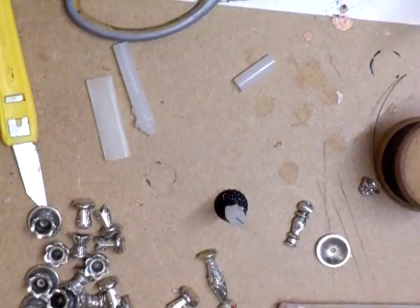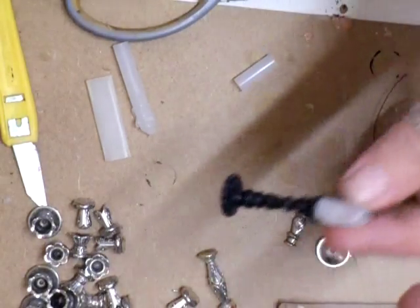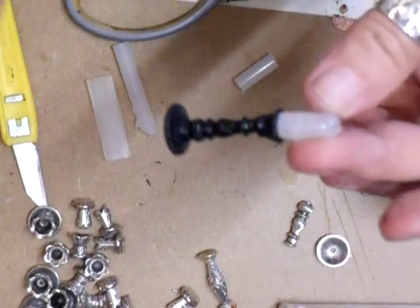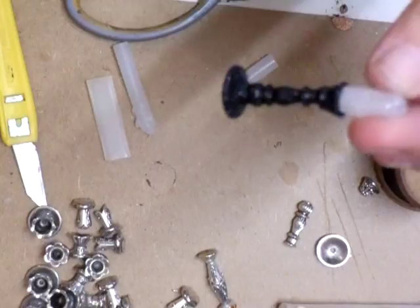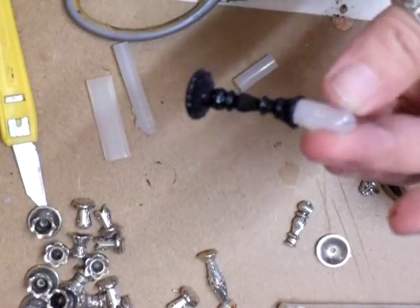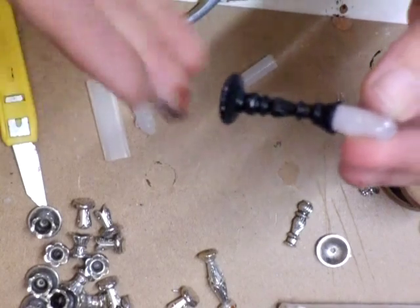Hi everyone. I'm going to show you how to make a candlestick. I've looked at these on the internet and on eBay they're selling them for £5.50, which is around seven or eight dollars for one.